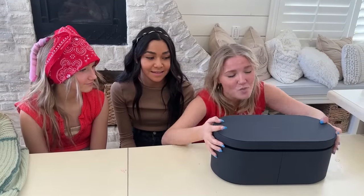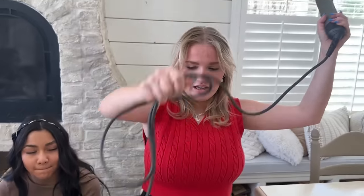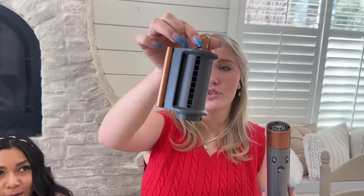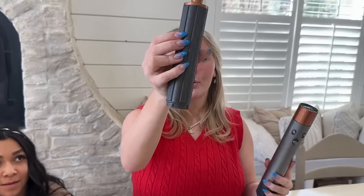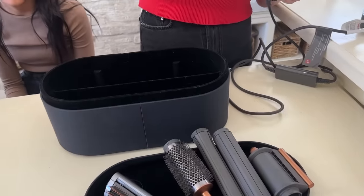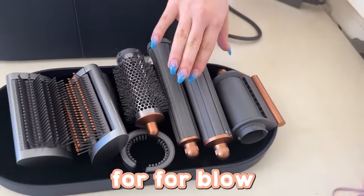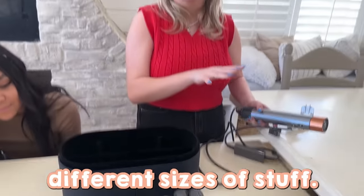Next is my Dyson Airwrap. I got this thing for Christmas and I've been using it ever since. Everybody's seen it all over TikTok. It's got a huge case and it's super heavy. So first is the actual thing itself, and we've got tons of parts: a straightener flyaway blow dryer, big barrel curler, small barrel curler, volumizer brush — as you can see I've already used it. Hard head straightener blow dryer and soft head blow dryer straightener.